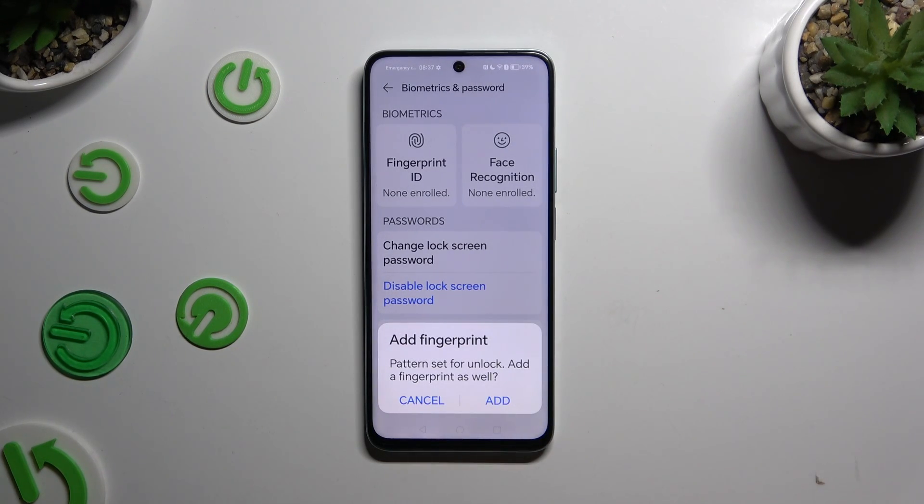If you wish to add your fingerprint right away, you can do that by selecting Add in the pop-up. If you don't, just click on Cancel.